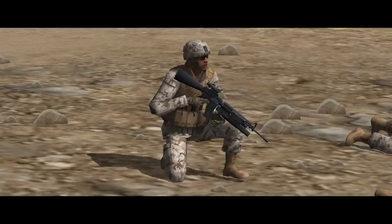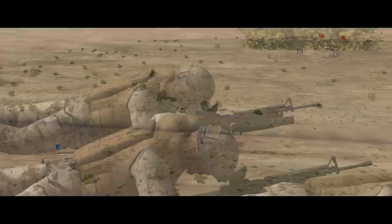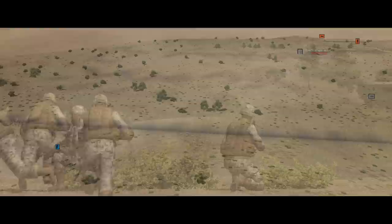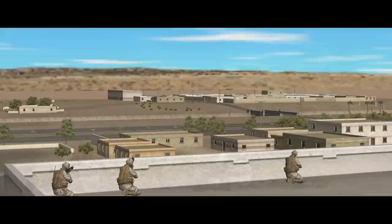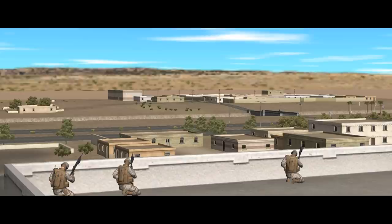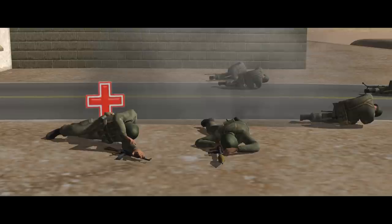There are two riflemen in each Marine fireteam, led by a team leader whose M16A4 has been fitted with an M203 grenade launcher. This is a single-shot under-barrel weapon firing 40mm high-explosive or high-explosive dual-purpose grenades. It's effective against area targets out to about 350 metres and point targets inside 150. The HEDP grenades carry a tiny shaped-charge warhead capable of penetrating light armour on vehicles like BMPs and inflicting subsystem damage on more heavily armoured ones. Both grenade types have a lethal radius of about 5 metres.